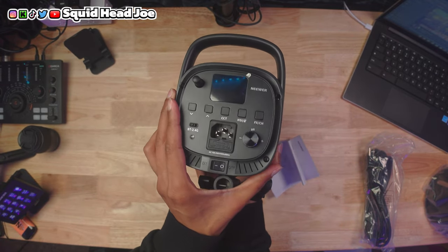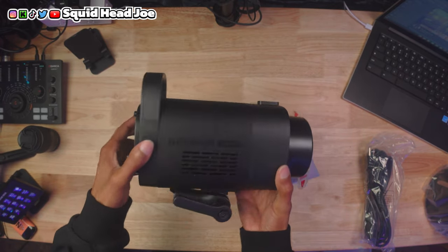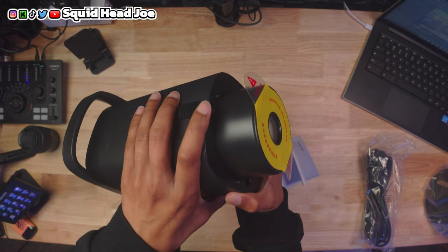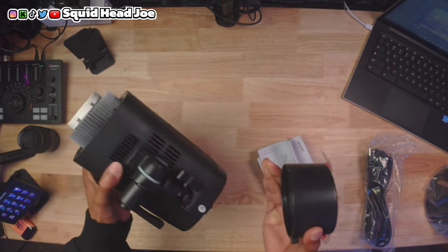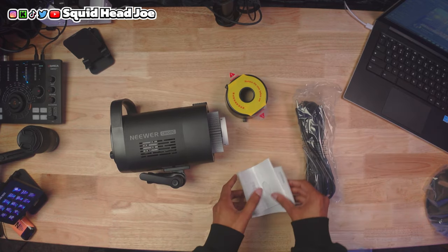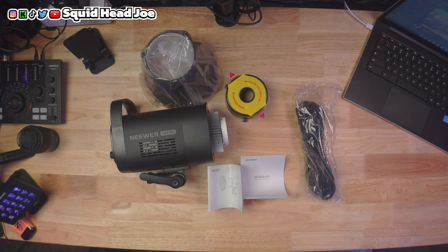If I did the app walkthrough for the COB light and then again for the 200C from Neewer in the future, that means doing it three times, which is just kind of redundant. I know there will still be people who dislike the video — it is what it is — but check out the videos linked in the description because they'll probably answer any questions you'd type in the comments anyway. A little self-research goes a long way.